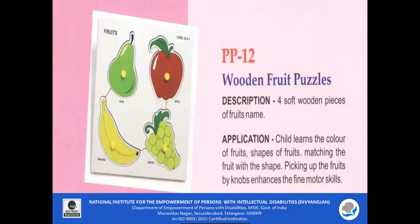PP12 — Wooden Fruit Puzzle. Four soft wooden pieces of fruits are included along with the fruit names. The child can learn the color, name, and shape of each fruit. The child needs to pick up the fruit by holding the knob and fix it on the tray. This enhances fine motor skills in addition to learning the names of the fruits.